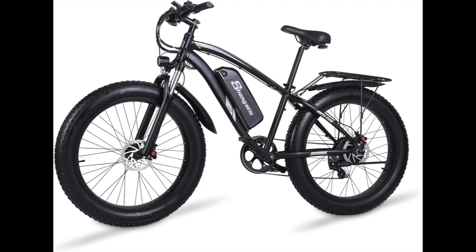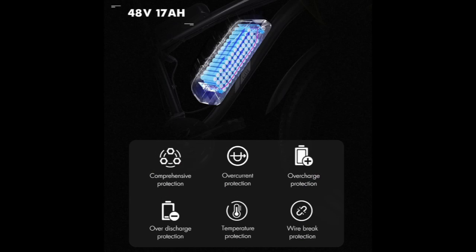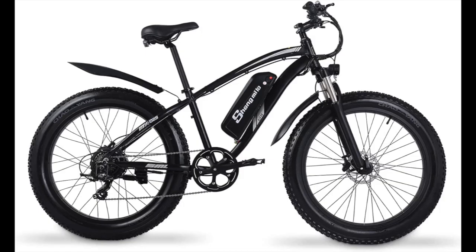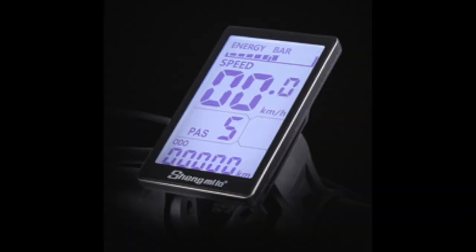One of the standout features of this electric bike is its powerful motor. The Shangmilo MX-02S is equipped with a 1000W brushless motor that provides ample power for even the toughest terrain. This motor allows the bike to reach speeds of up to 28 mph, making it one of the fastest electric bikes on the market.